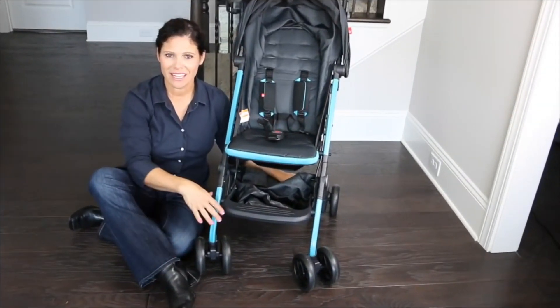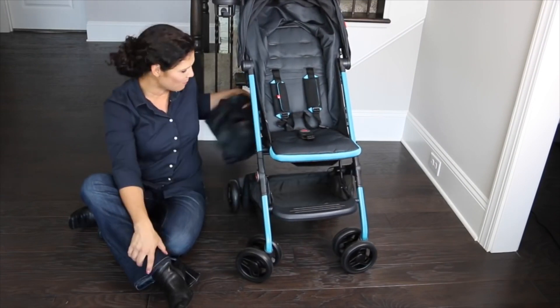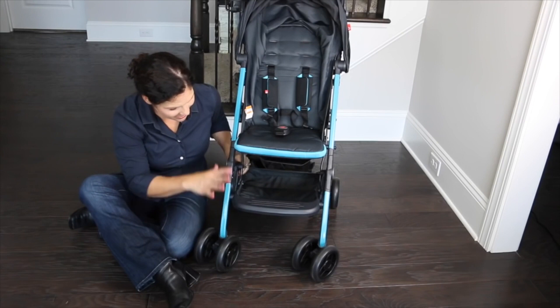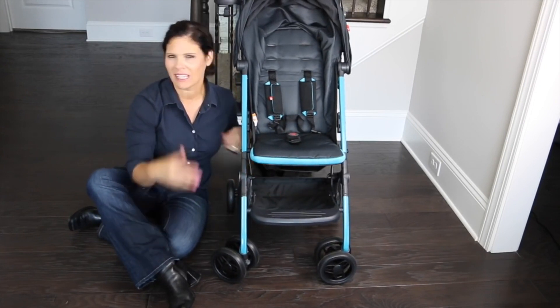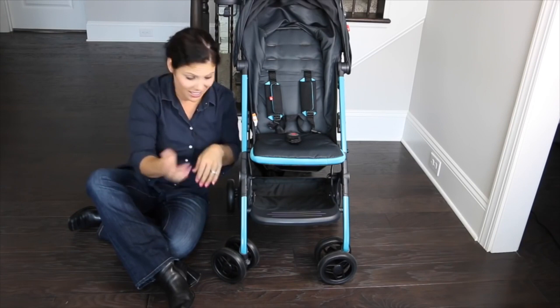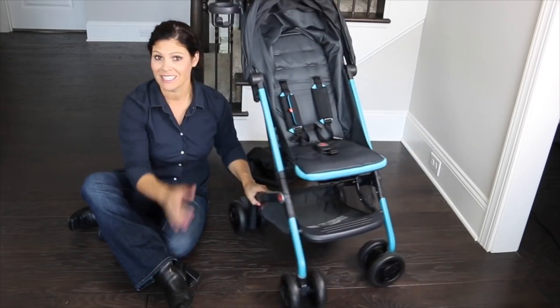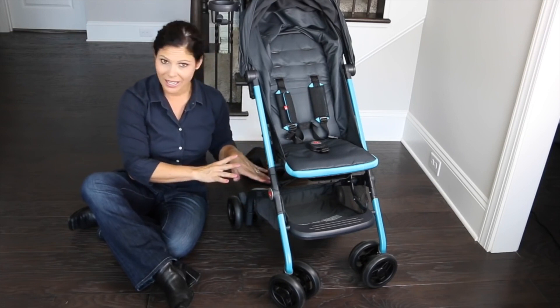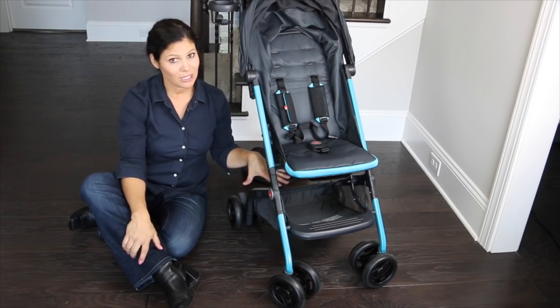Let's go down to the basket and the wheels. In the basket is the travel bag, which I can't wait to show you. It does have a very large basket for such a lightweight stroller. Unlike typical umbrella strollers with tiny baskets, this one is easy to access from both the front and the back. You're going to get a diaper bag or some baby essentials in there. Lightweight strollers usually don't have a big basket, so this is pretty good.